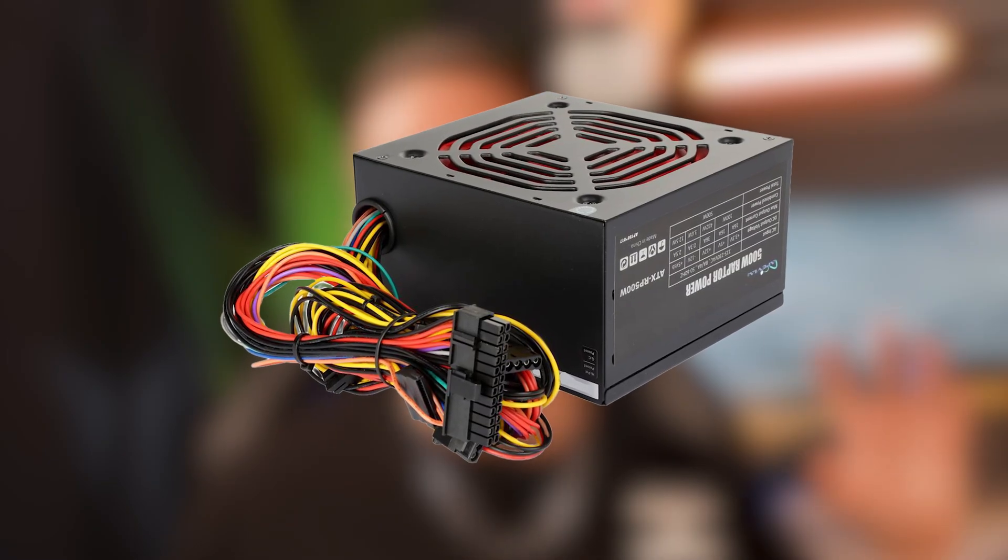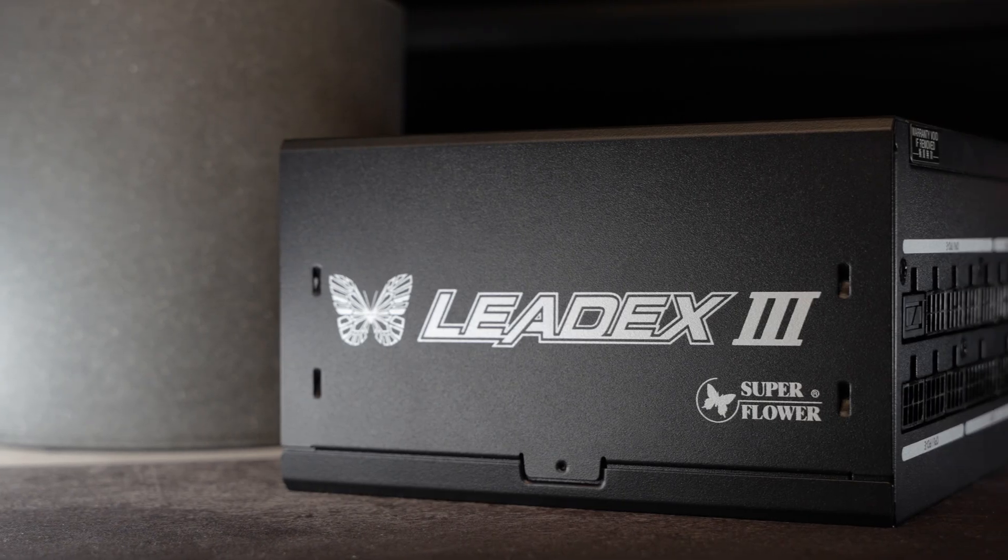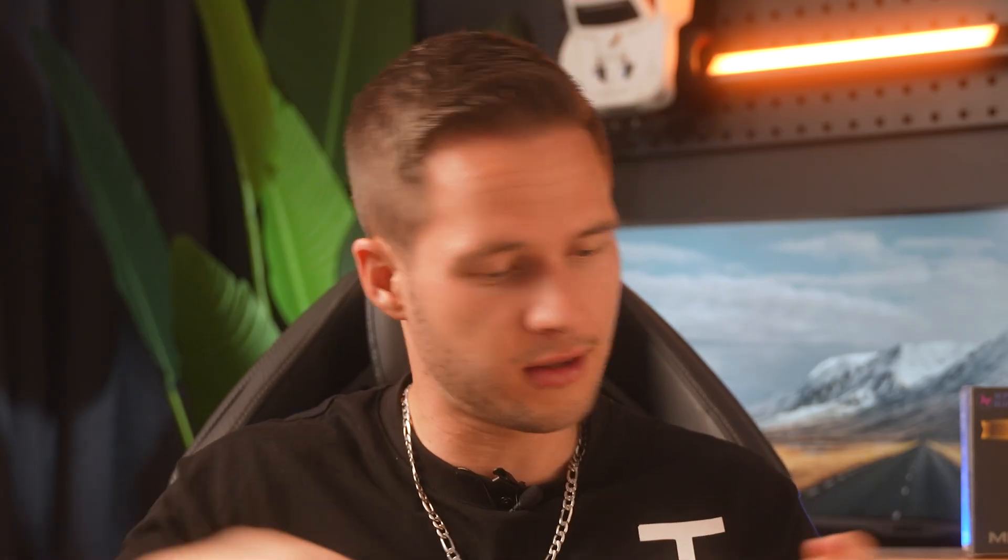The next thing to look at is the modularity of your power supply. You get non-modular — all cables are already plugged in. Semi-modular — some cables are built in, others you can add. And fully modular, like the Superflower LeadX3 — you can plug in every cable your build requires. The cheaper ones are non-modular, and you're essentially paying for cable management as you go up. What's also great about this Superflower is that it has a PCIe 16-pin connector straight from the power supply, so you won't need that adapter dongle for your graphics card. Also, consider buying a UPS — or in my case, a server box with inverters and batteries — to ensure stable power for all your electrical equipment.